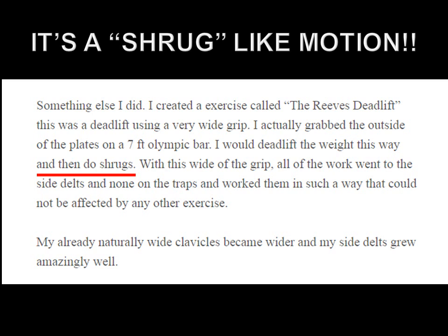I'd like to emphasize that it is a shrug — not a bodybuilding shrug for hypertrophy of the trapezius muscle, not at all. Let me share an excerpt from an interview given to Steve Reeves over the phone. Quote: 'Something else I did — I created an exercise called the Reeves deadlift. This was a deadlift using a very wide grip. I actually grabbed the outside of the plates on a seven-foot Olympic bar. I would deadlift the weight this way and then do shrugs.'